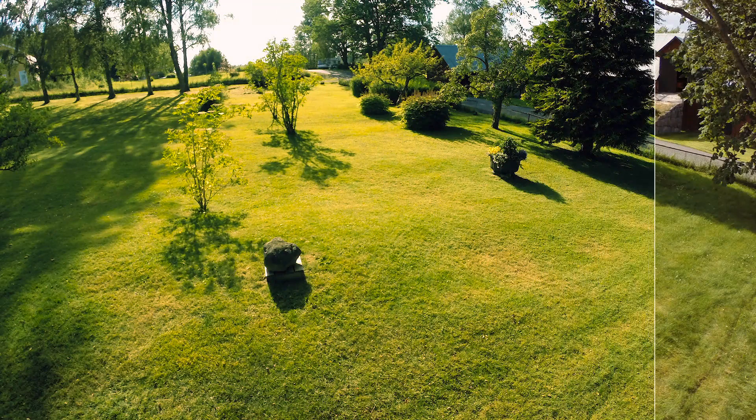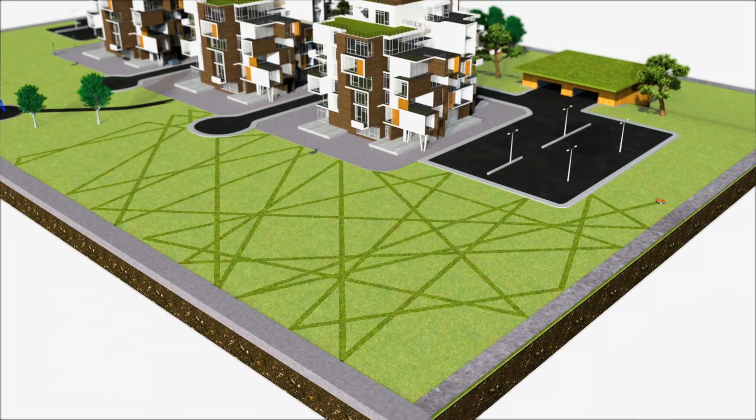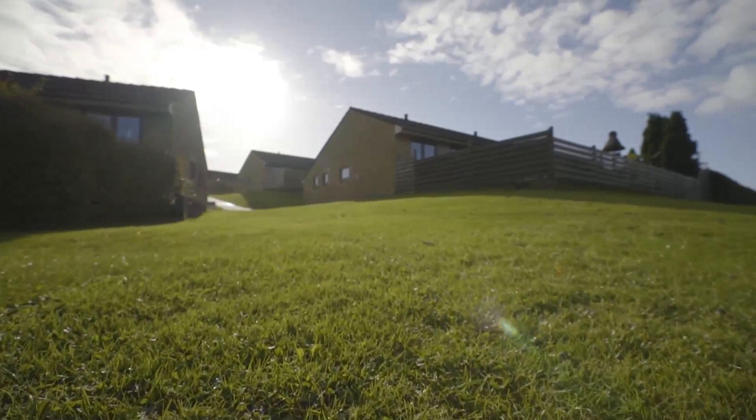It works in a free movement pattern, so it will find every corner of the lawn and leave no visible tracks. The result is a dense, even, and perfectly cut lawn throughout the season.